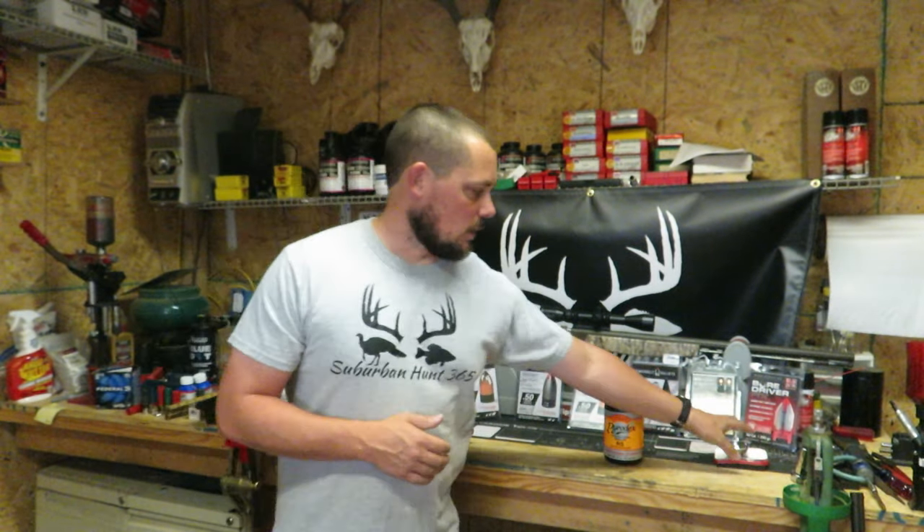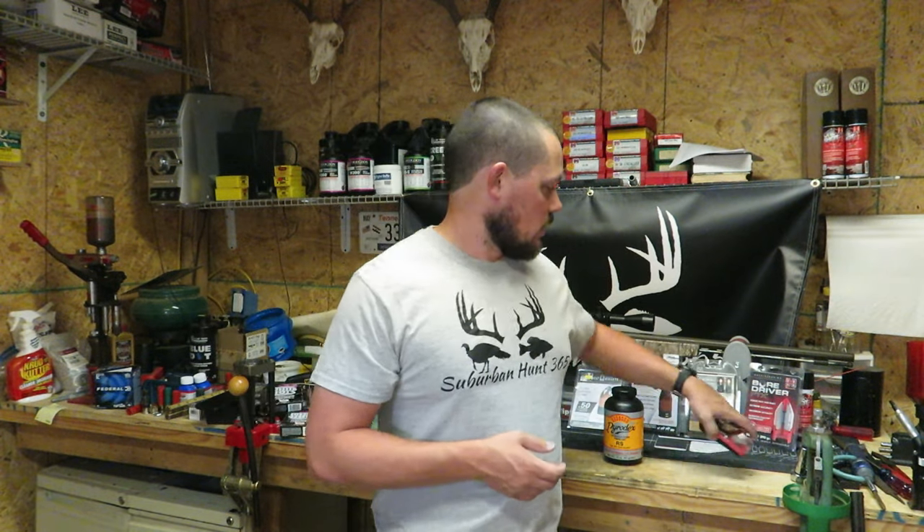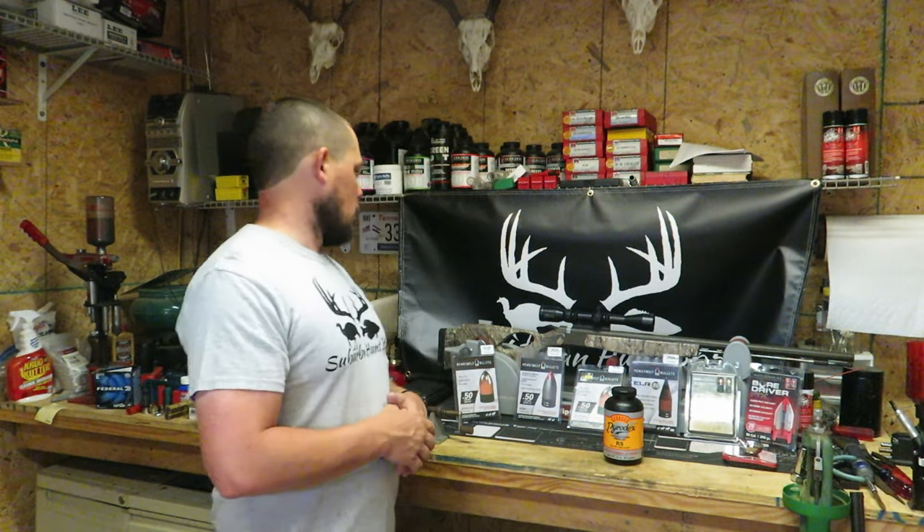We are continuing to use the Cornet pocket scale. It comes with its own little cup and a 10-gram calibrator. As I mentioned last week, if you're at the range reloading, you've got to get out of the wind — these scales are very sensitive. Wind hitting that cup will cause the reading to fluctuate by about 0.4 grains. Get in your truck or inside a building to ensure a consistent load by weight.